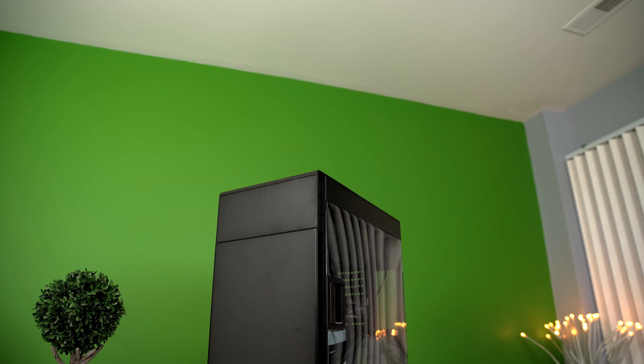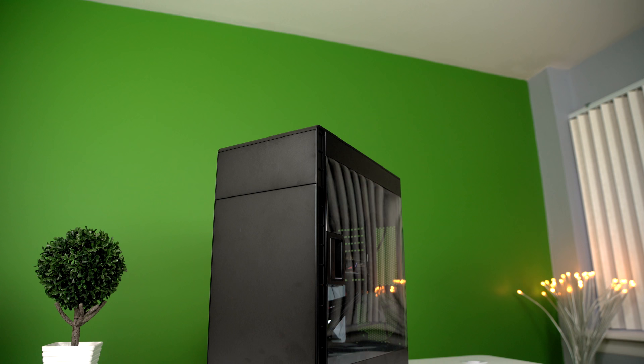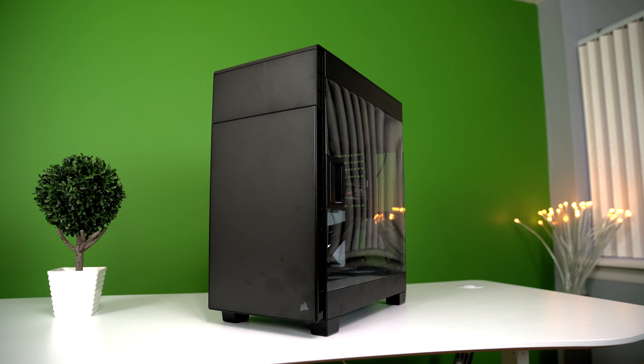Hey guys, what's up — this is Kevin the Tech Ninja, and my goal with this PC build is to stay around $1,500 and be able to play 4K games on ultra settings at 60 frames per second. Did we succeed? Well, let's find out.